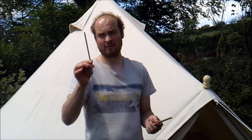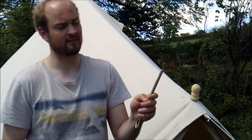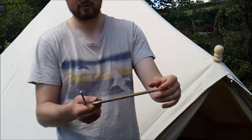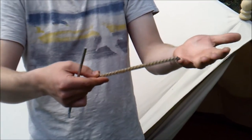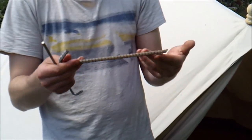Now let's have a look at the pegs. We do two different types of pegs. These are pin pegs for the ground sheet, and these stakes are for the guy lines. They're 230mm in length and 12mm in diameter. They're also serrated, which prevents them from coming out of the ground, and they're virtually impossible to bend, snap, or break. So it's important to have super heavy-duty pegs, and all of our tents offer this.